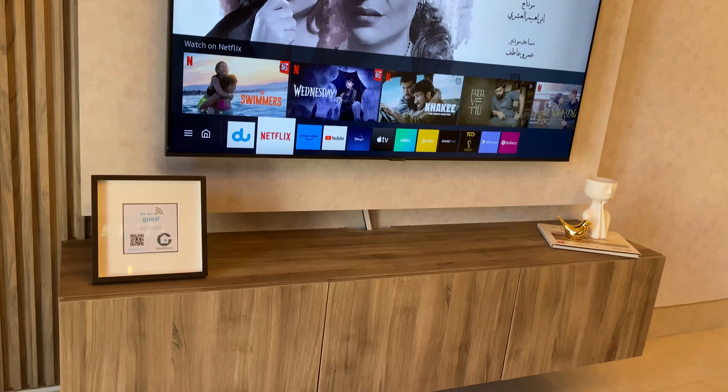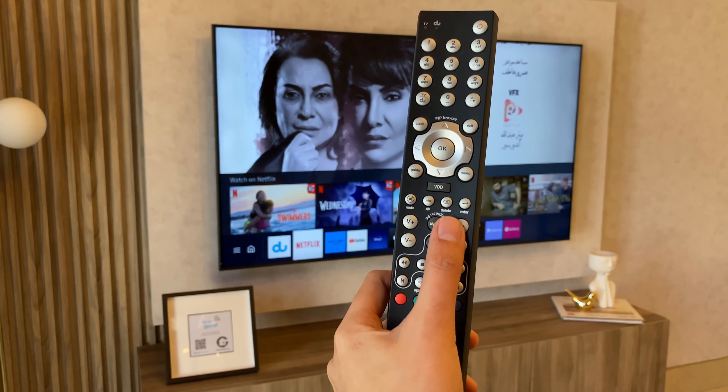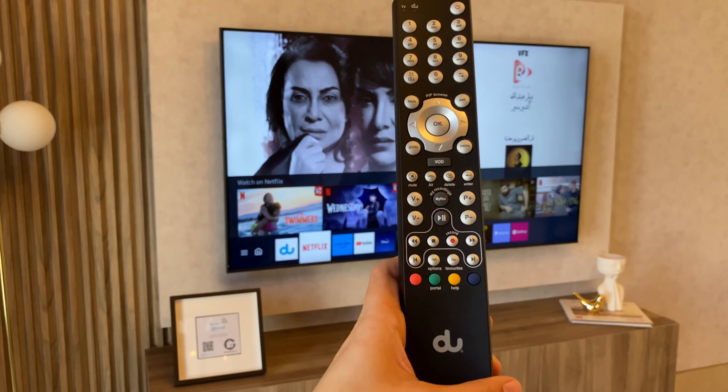For the TV channel, you can use this remote and press this P button right here on the remote.